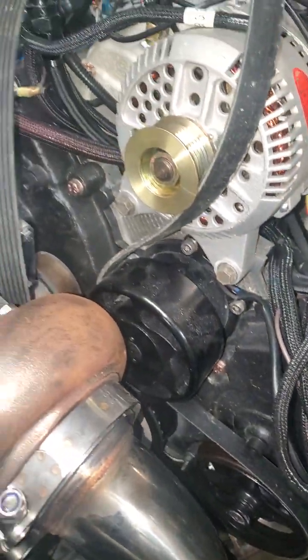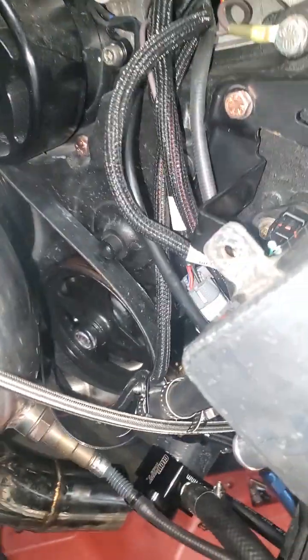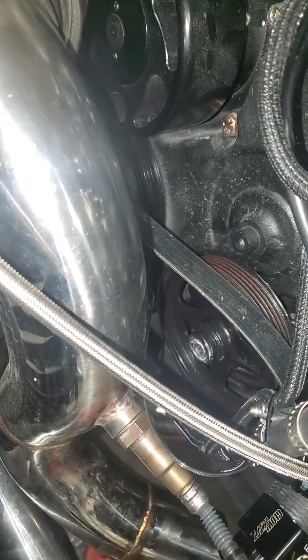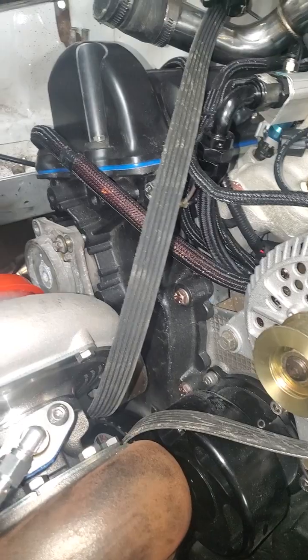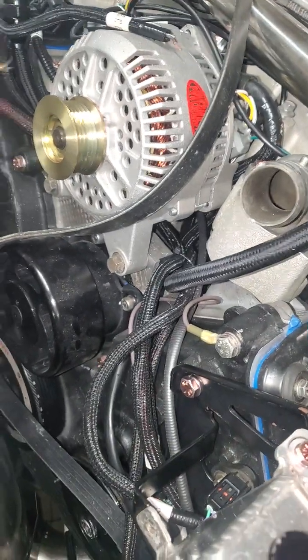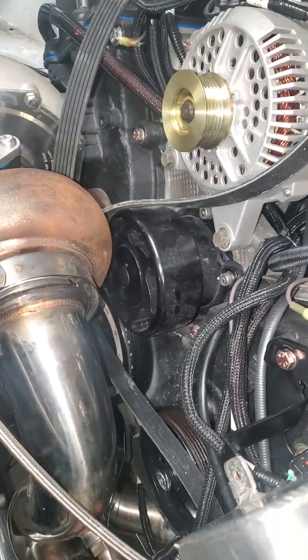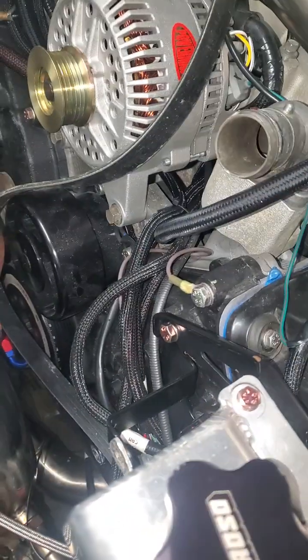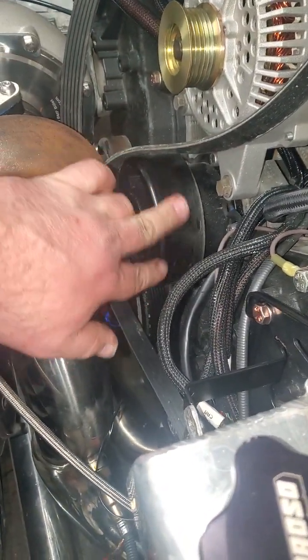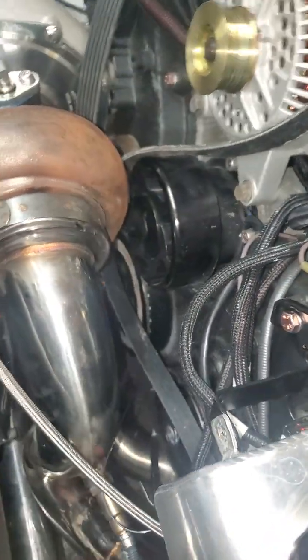I'm trying to test fit a belt. I gotta figure out how it's gonna run and where. I've got a tensioner over there — I don't know if I should just do a slip-style pulley or just put a belt on it and call it good. Of course this is just a pulley now because of the electric water pump.